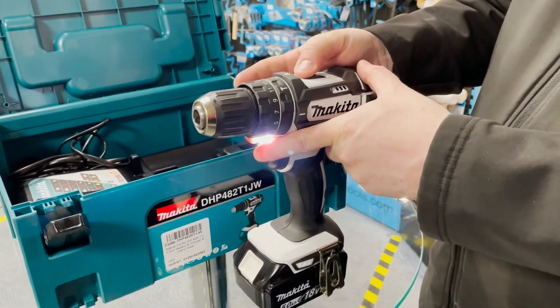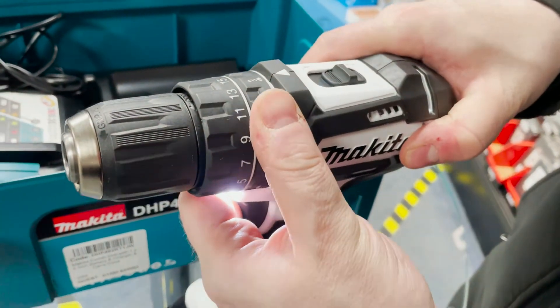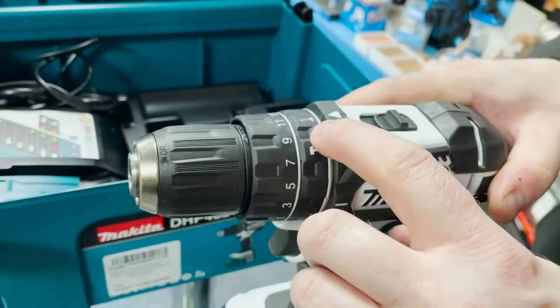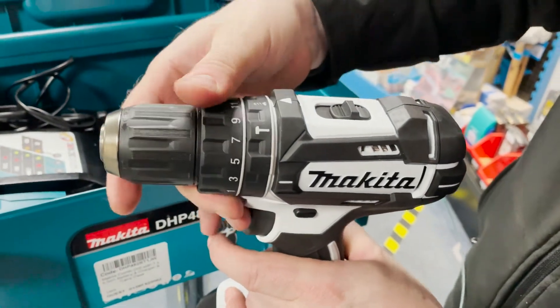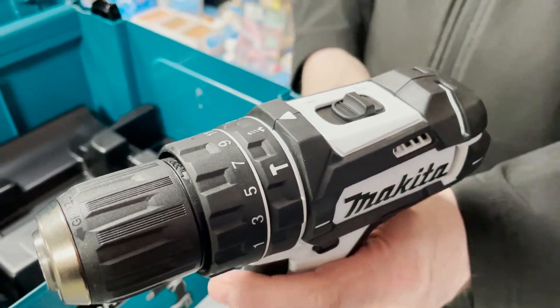You've got speed one and two, you've got the hammer drill so this does masonry work, and you've got the screwing and the drilling. You've also got the torque for screw fixing.